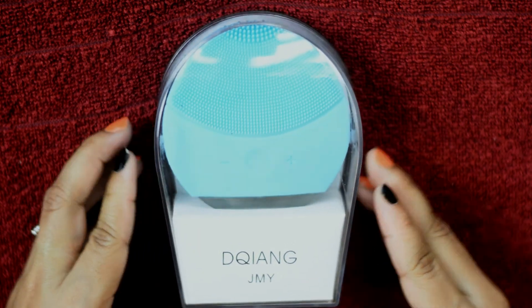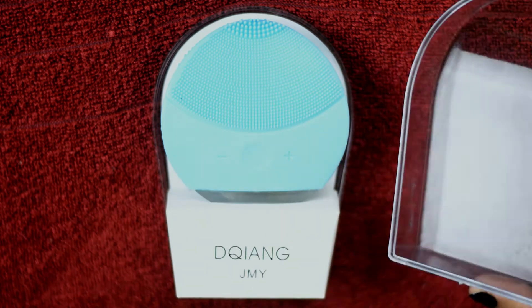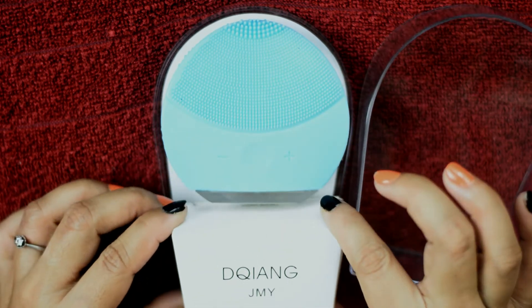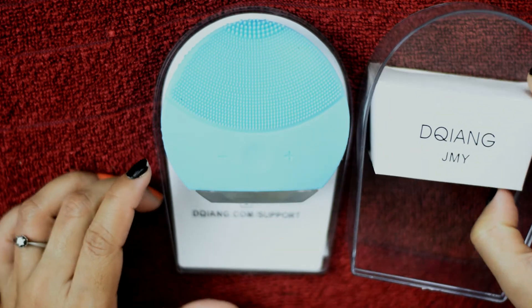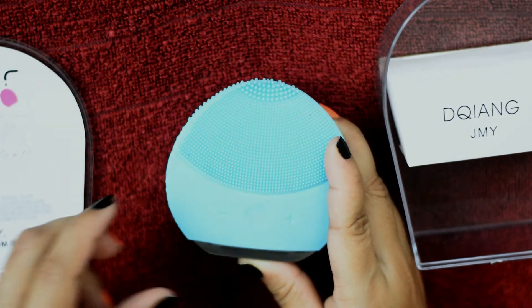Now I'm going to open this box. As you can see, here is a small white box. For now I'm keeping it aside — I will open it later. Now I'm just focusing on this gadget.